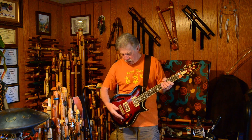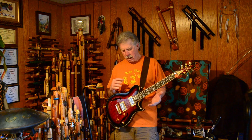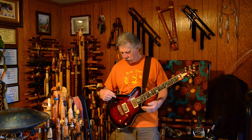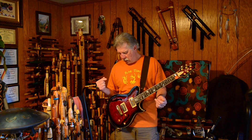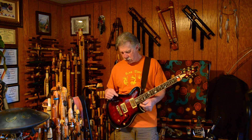I already have a Cort CL1000, which is a quilted top single-cutaway. Same basic guitar but it's not a hollow body like this — it's a complete solid body. It has the same style bridge, and the pickups have been switched in this guitar, which we'll get to in a minute. It still has the matching headstock.